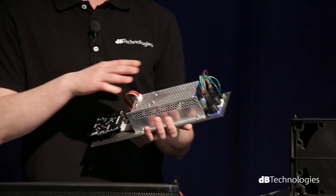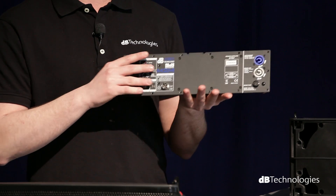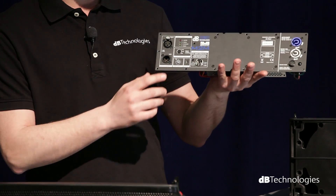The amplifier module is equipped with a 56-bit processor that handles nine preset equalizations, selectable directly from the rear panel.